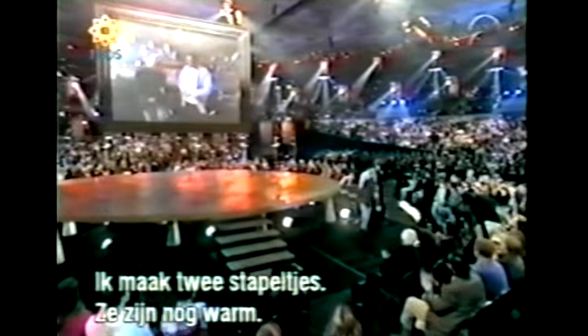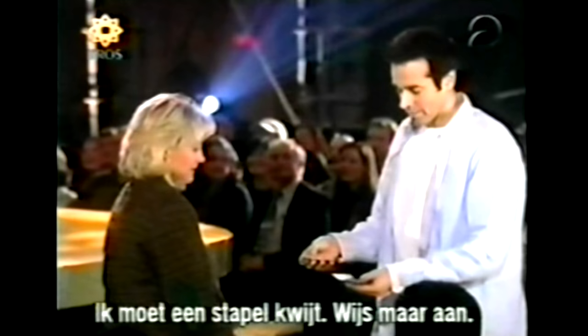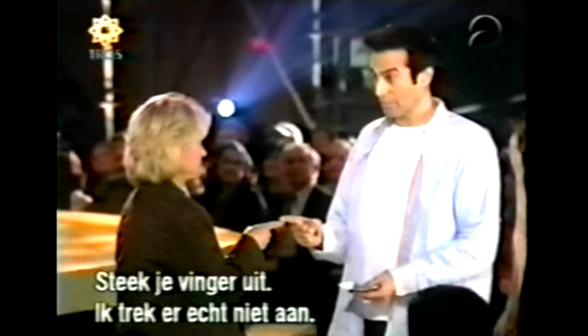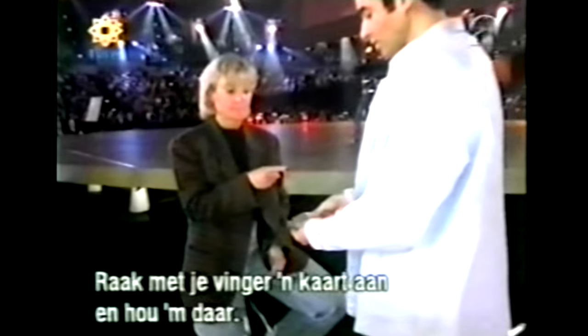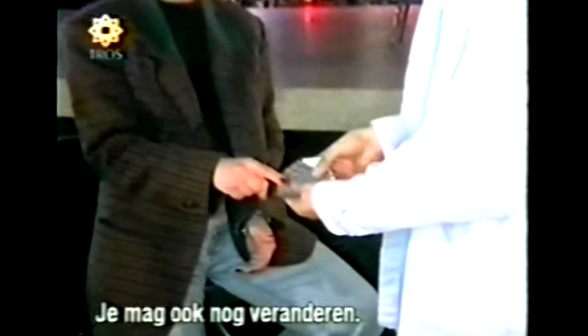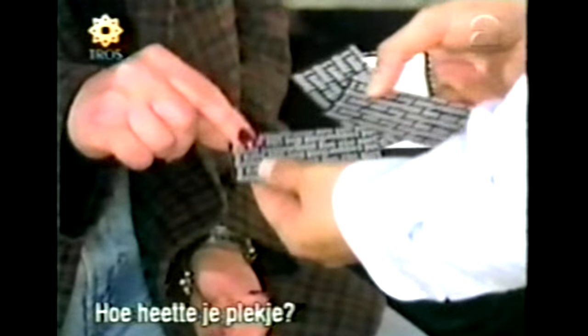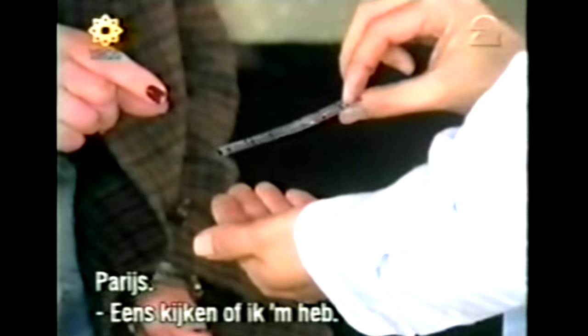Have a seat. We're gonna divide your cards into two piles — they're still warm. I gotta get rid of some of these cards. Point to a pile. Stick your finger out — I promise not to pull it. You're gonna find the perfect place, not me. Go back and forth above those cards, touch the back of any card you like. You can stick with that one or change your mind — it's your choice. Is that your final answer? What was the name of your perfect place? Paris!